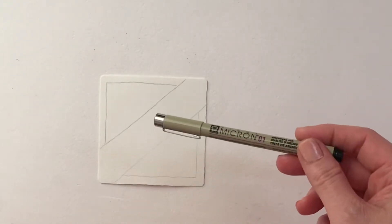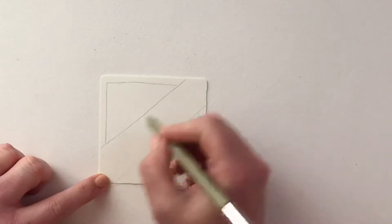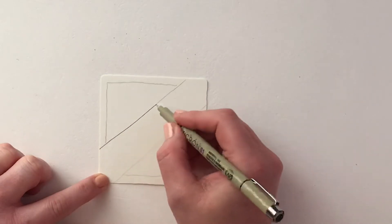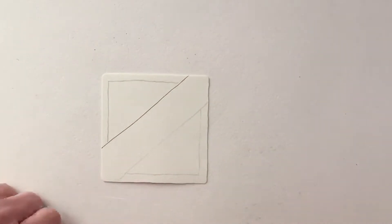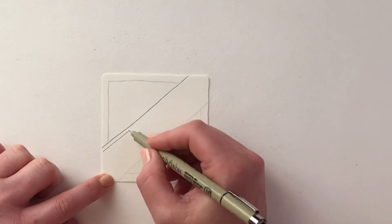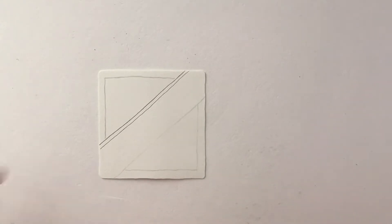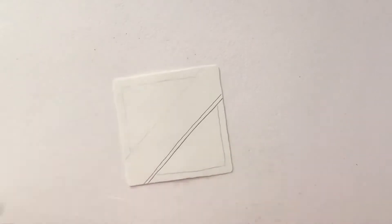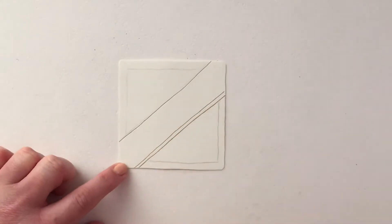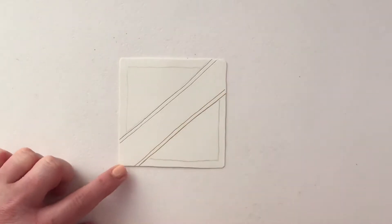Moving on to our fine liner black pen, or a biro if you haven't got one — along that first pencil line I'm going to draw and cover it. Then on the inside of that first line I'm going to mirror it, which is maybe a couple of millimeters apart, but don't worry too much. I'm then going to turn my tile upside down and repeat the exact same. So there's the first line and there's the second line.